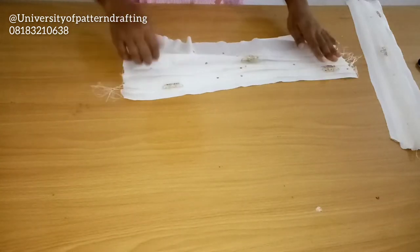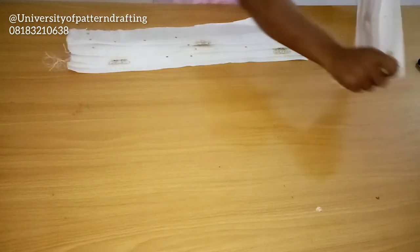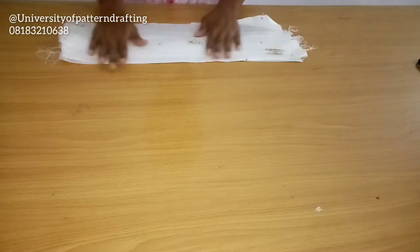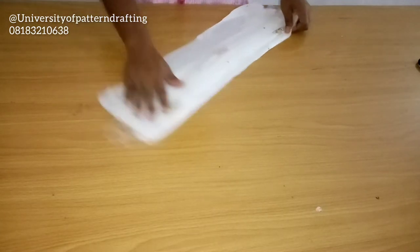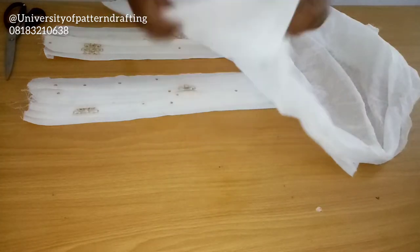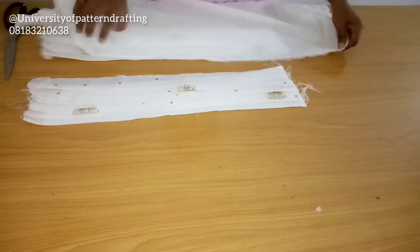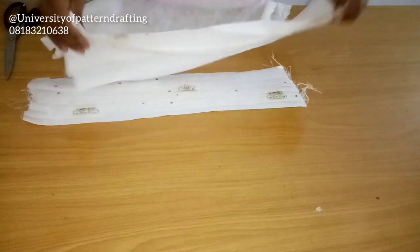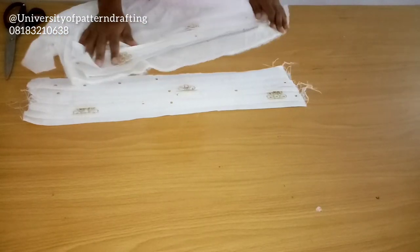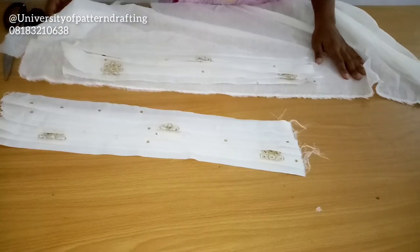After ironing it into place, I went ahead to get my hair stay. This is for my second sleeve, so this is for both sleeves — left and right. I'm going to be ironing hair stay to this pleated fabric. I'm not ironing hair stay to the original fabric before I pleat it; I'm ironing the hair stay after pleating it.